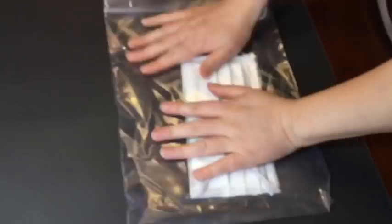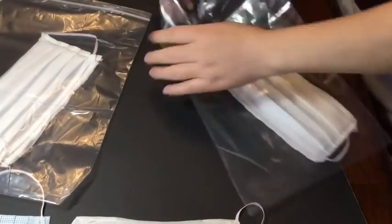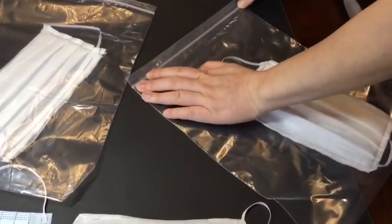Here are all my completed masks. I'm going to be handing these out to the elderly residents in my neighborhood — they are very at risk. These aren't completely sterile because they weren't made in a professional setting and we also lacked isopropyl alcohol. Here I am just putting one on, making sure everything's all set. Thank you for watching, bye.